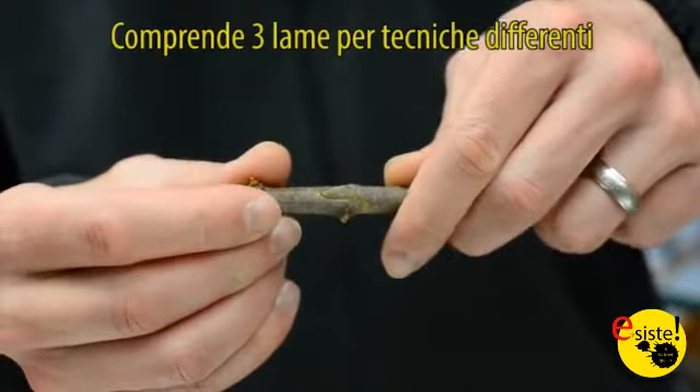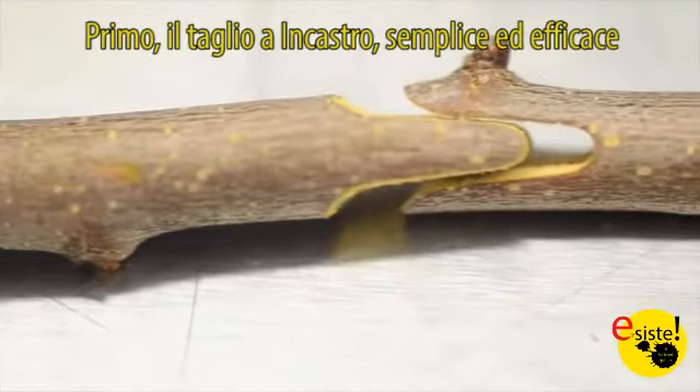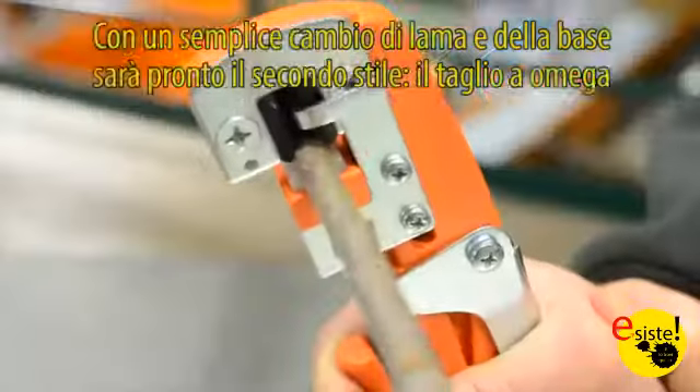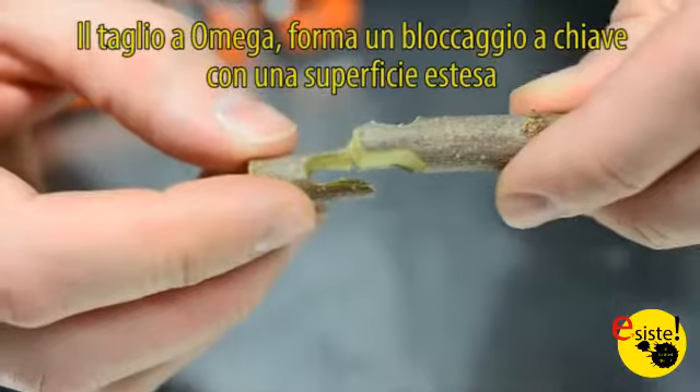Includes three blades for different techniques. First, the V-Cut — simple and effective. With a quick swap of the blade and anvil, you'll be set to use the second style, the Omega Cut. The Omega Cut forms a nice key-locking type cut with lots of surface area.